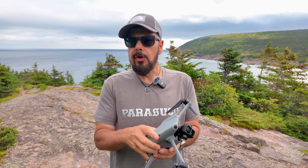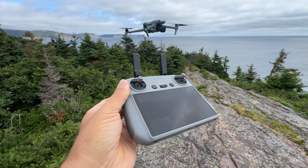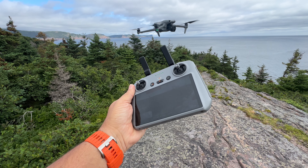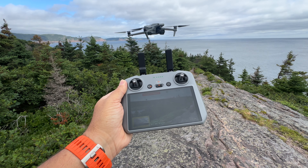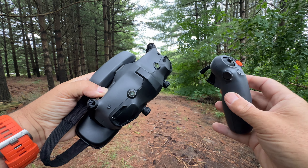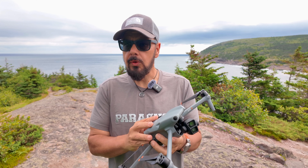The DJI Air 3 is equipped with the O4 transmission system, so you're going to have a good connection even in complex environments with a lot of Wi-Fi interference. It's rated for 20 kilometers of range. You're never really going to fly that far — in most countries you can't legally — but that's going to ensure you always have a nice, solid, reliable connection back to the controller. The Air 3 is also compatible with all the DJI goggles, including the Goggles 2, the Goggles Integra, and even the new Goggles 3.